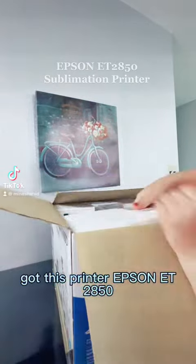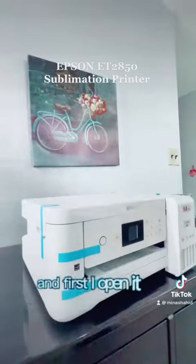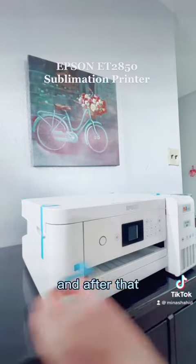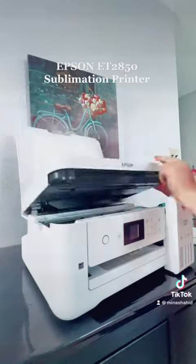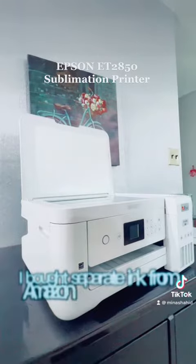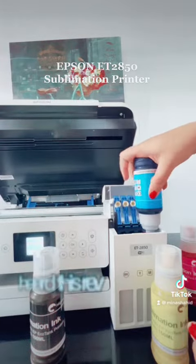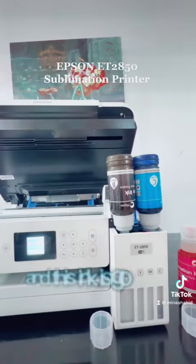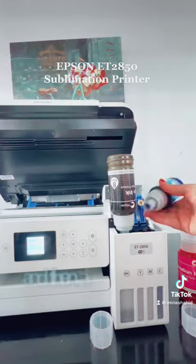I got this Epson 2850 EcoTank printer for sublimation. When I opened it up, I didn't use the ink that it comes with. Instead, I bought separate sublimation ink from Amazon because I heard the reviews were good and it works well for sublimation.